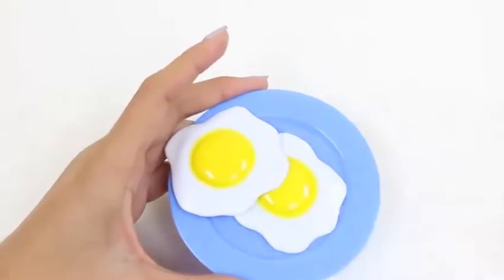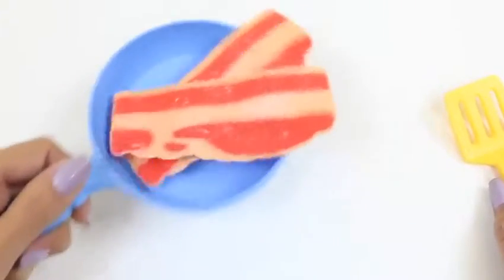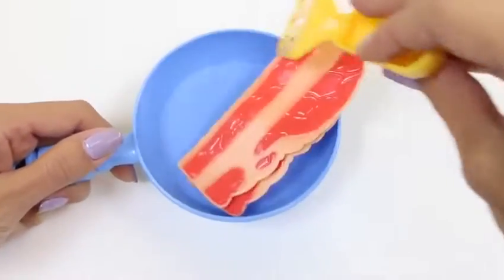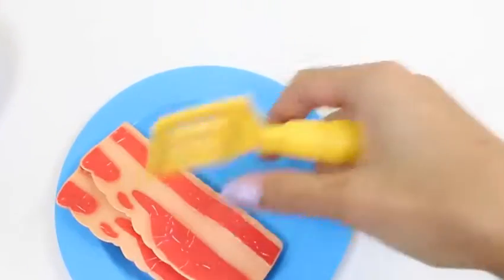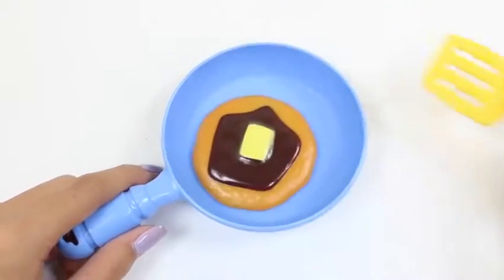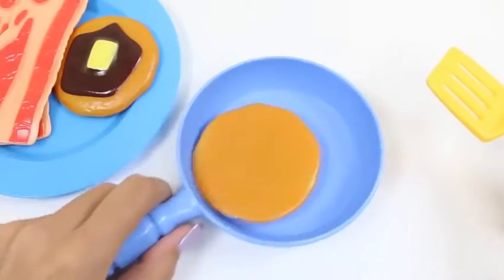Time for one of my favorite breakfast foods — bacon! We'll also be making this in the pan. Bacon produces a lot of oil, so careful for the splatter — we don't want to burn ourselves. Mmm, it smells pretty good! And here's our bacon. Time to make some pancakes — we'll just give it a little flip. Pancakes cook pretty quick, so we'll take it off the pan right now. They look perfect! And we'll do another one.